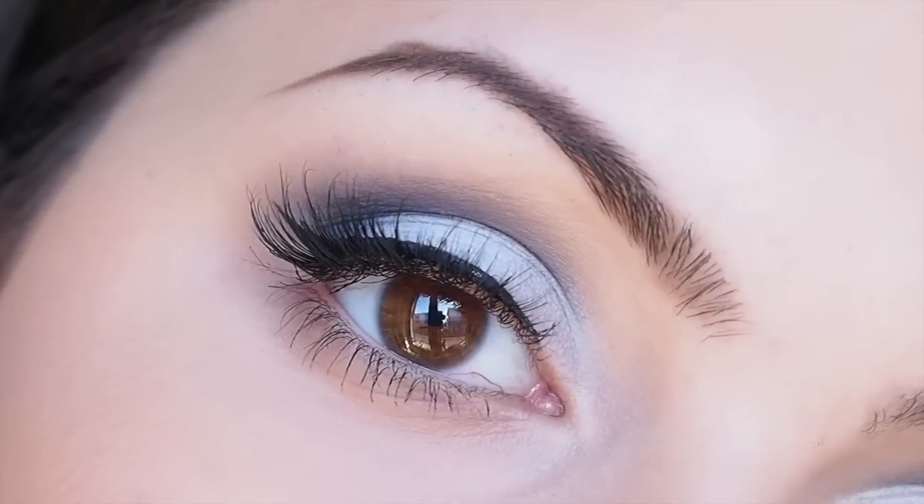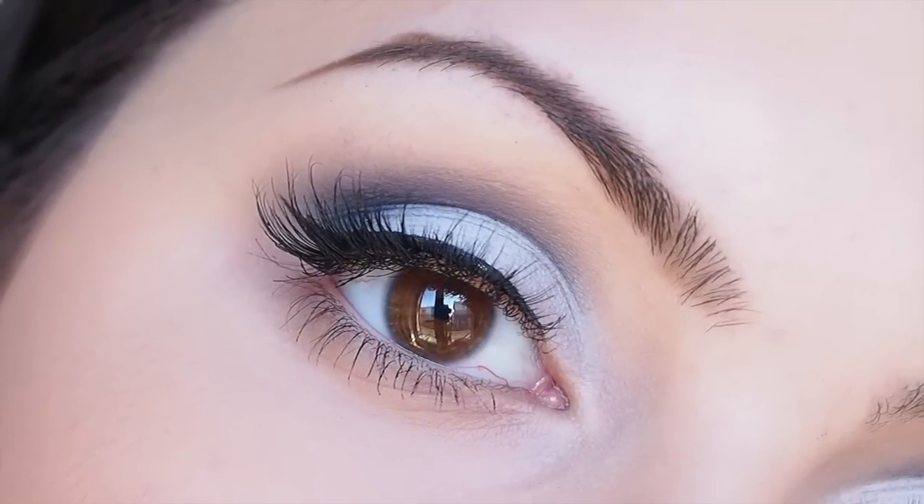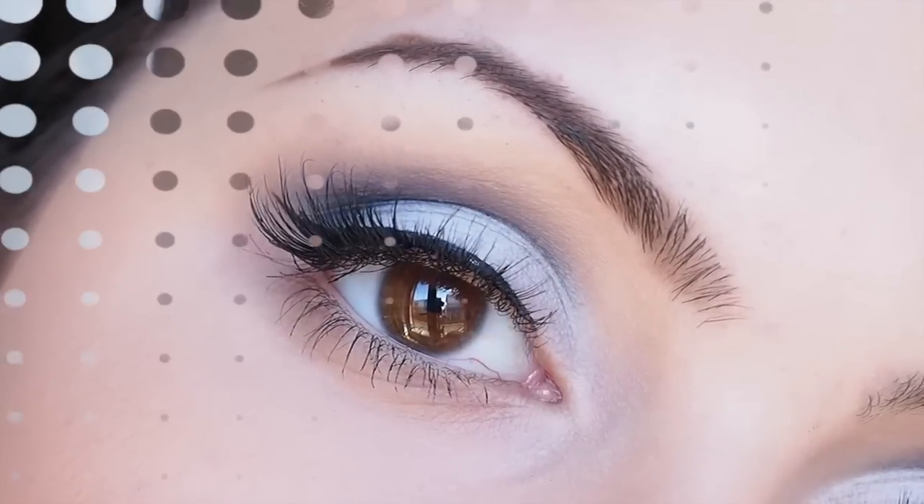Hey guys, so today I'm going to show you a specific eye shadow application technique that is perfect for hooded eyes, because it's really going to open up your eyes and make you look like you have a lot more lid space.